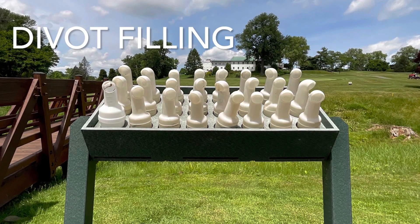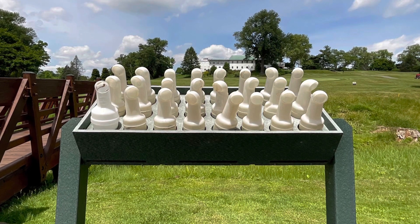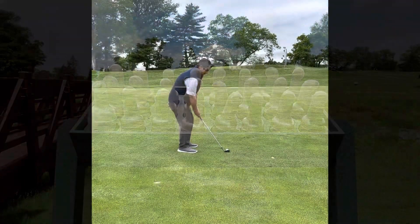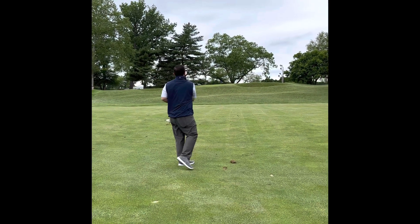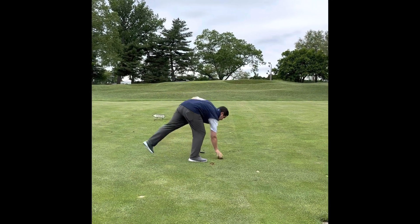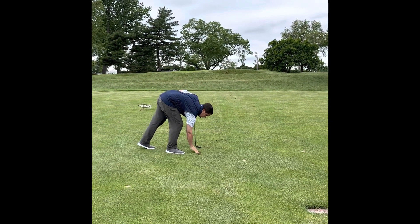Very important: divot filling. If the divot breaks up into a bunch of little pieces, all you're going to use is the sand. If the divot comes out intact like this one here, you're going to put the divot back, and then if there's any space where the divot isn't filled up, you're going to use a little bit of sand.